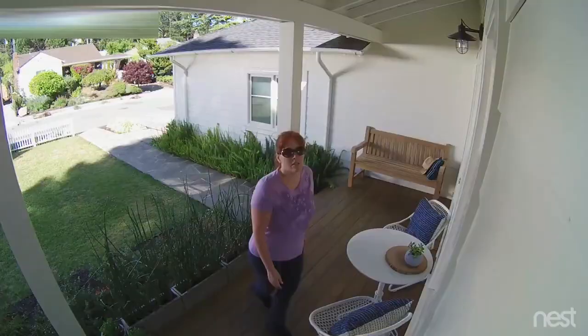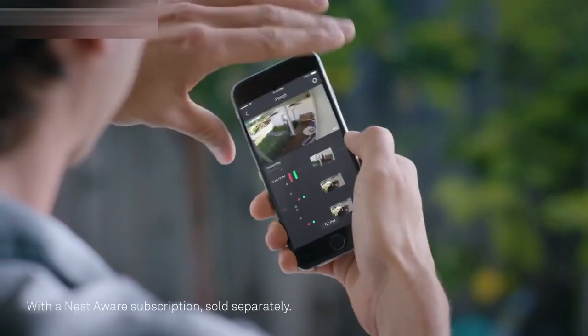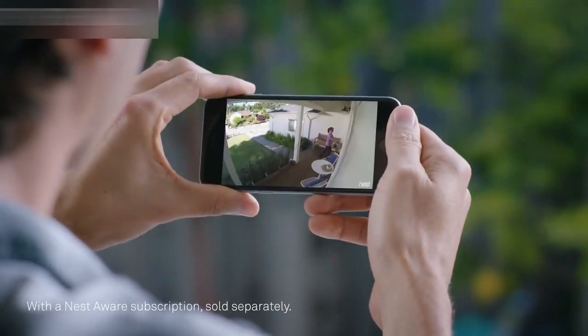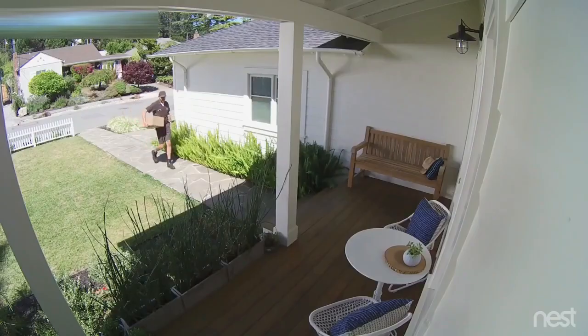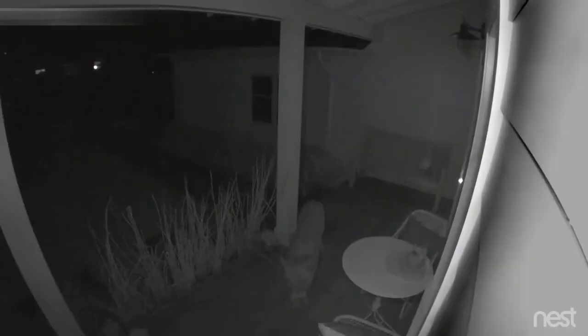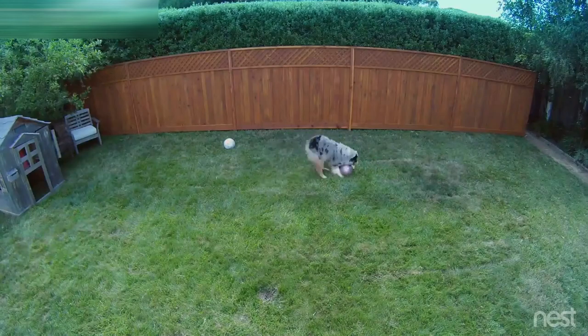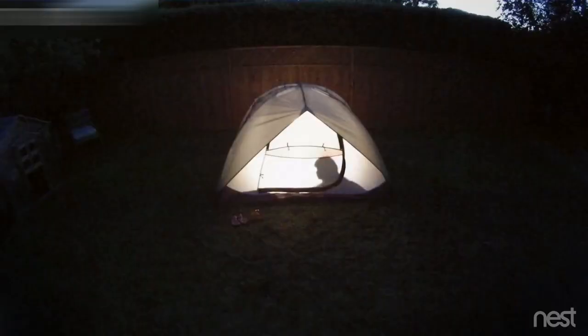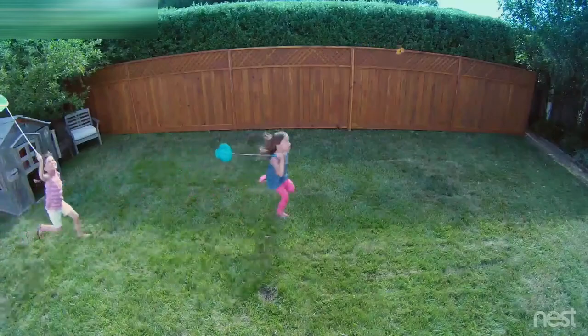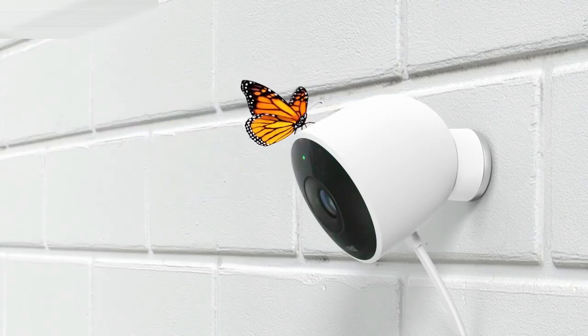'Can I help you?' With the Nest app, you can go back and see exactly what happened — so you can spot burglars and everything else, even in the dark. Stay connected to home and the things that matter most, in super clear HD. Introducing Nest Cam Outdoor. Security has never looked so good.